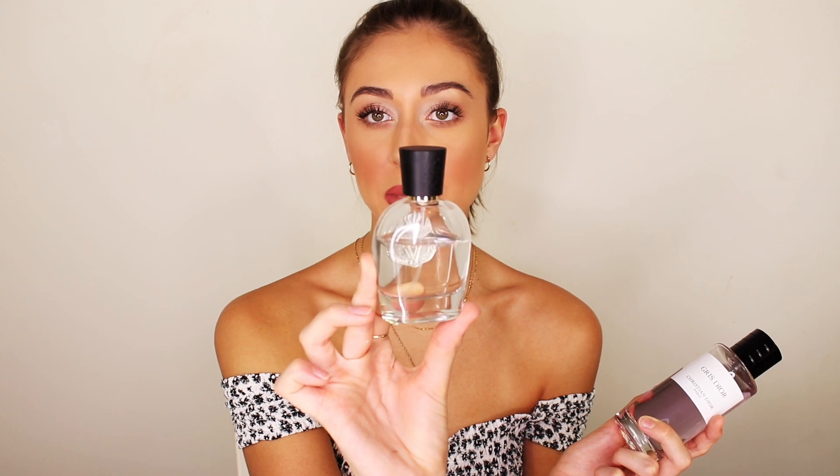My next combination — I've been wearing this one constantly, and you can see from the bottles how much I've used them. These two are probably one of my favorite combinations I've ever created. I have Christian Dior's Gris Dior — you can see I've used quite a lot of that — and this newer fragrance from Parfums Vintage, which was in my 2019 favorites. I am obsessed with both separately, but together they make the most magical fragrance.